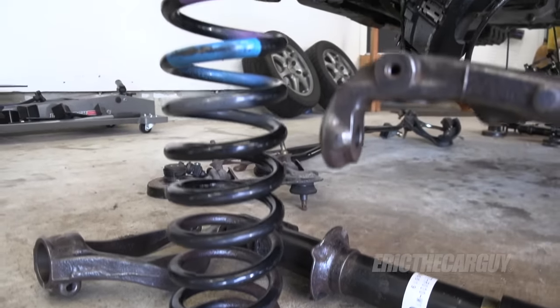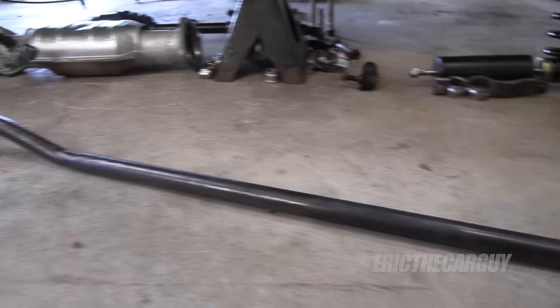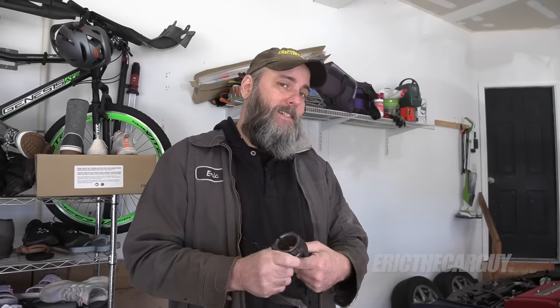Greetings viewers, Eric the Car Guy back again and I'm still working on my 2000 Integra Type R. Last time we removed the fuel tank and some other rusty parts from the rear suspension. Since I've seen you last, I did some cleanup work on the front suspension and those components, but it's been a little too cold to paint. These things are all prepped out and ready for paint and that's what I plan to do next. However, today what I'd like to do is go back underneath the car and see if I can get the rest of that rear suspension out because I know it's gonna be a fight and you're probably going to enjoy my suffering. You're welcome.